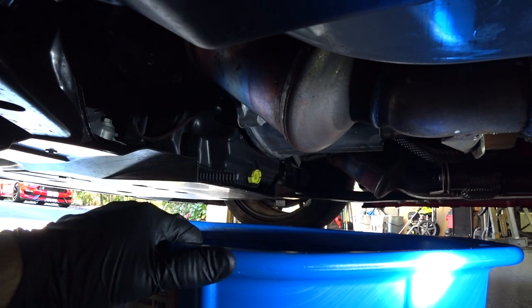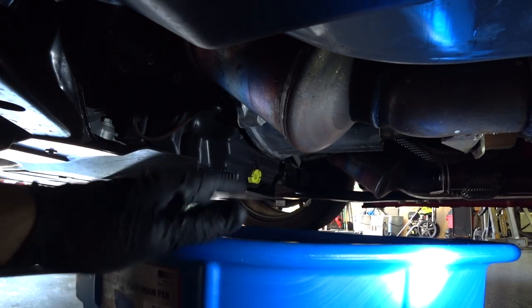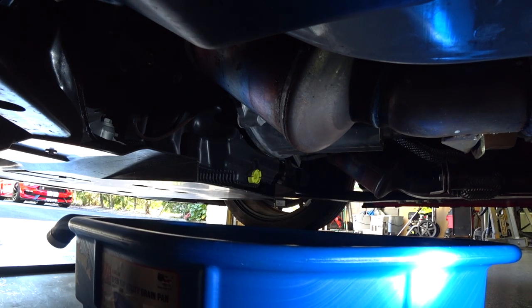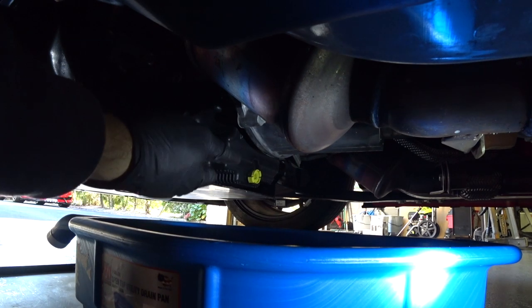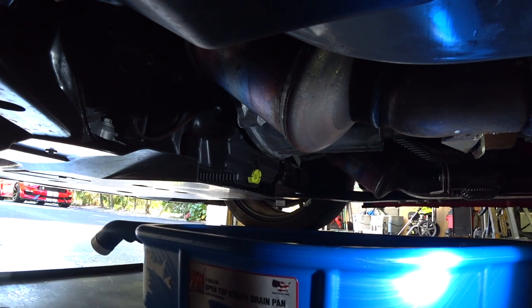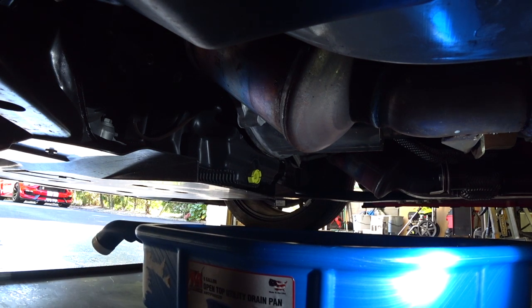Alright guys, we're set up under the car. I've got the 5 gallon drain pan here and below that I have my metal blitz drip pan just in case, because I don't want to make a mess on my epoxy floor garage. Straight ahead you can see the drain plug on the composite oil pan.